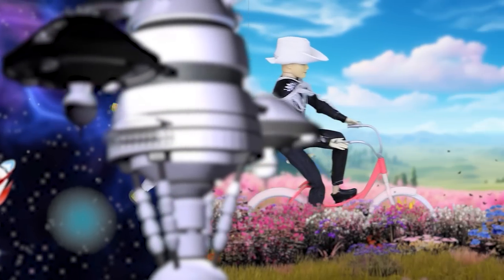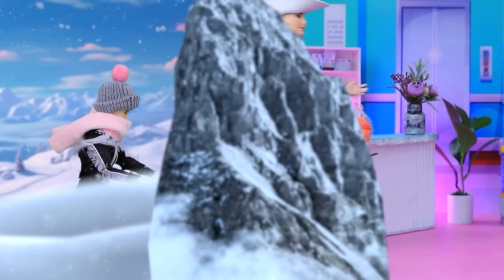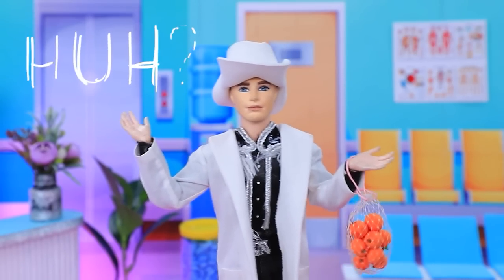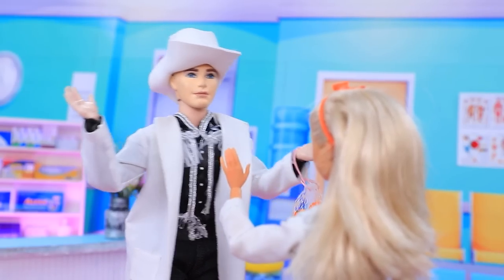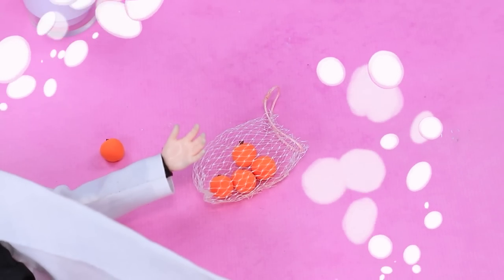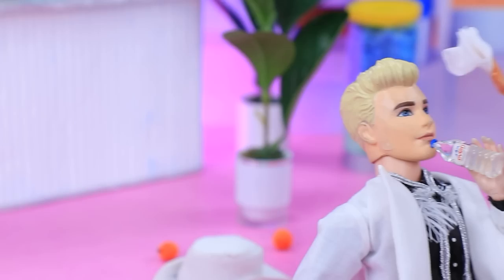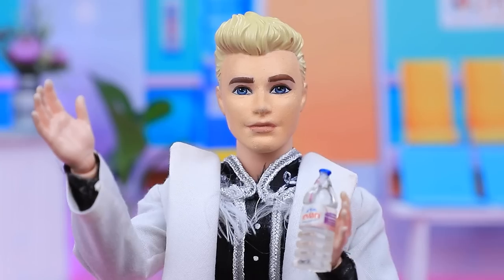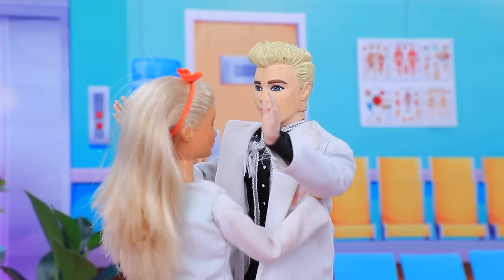Ken rushes to the hospital for Barbie. Hey. Where is everyone? Hey, doctors. Shh, be quiet. My Barbie. Where is she? What happened to her? I'm very sorry. We were too late. You misunderstood me. Get up. Are you feeling better? My love, you're alive. I'm here with you. I'm sorry. Step only.